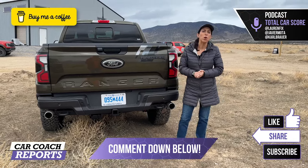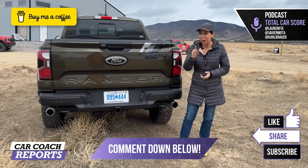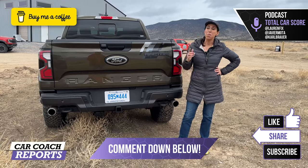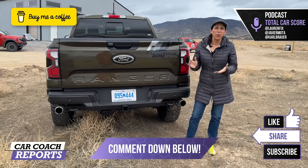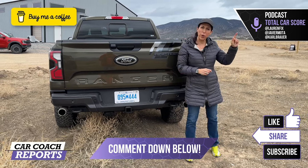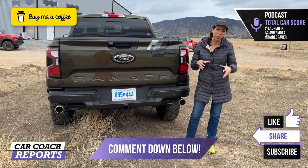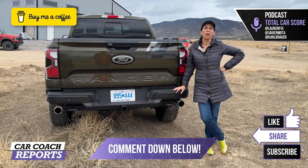If you have any additional questions about the 2024 Ranger Raptor, put them down below and start the conversation. Did you order one? I own a Bronco Raptor and kind of love it — put your experience down below. I mentioned to Ford it would be cool to have a Maverick Raptor — no rumor, just me talking. If you'd like to support our channel, you can buy me a cup of coffee via the link below. Find all our social media, the book, the podcast, and competitor links in the description. If you got value from this video, like and subscribe. I'm Lauren Fix, thanks for watching!